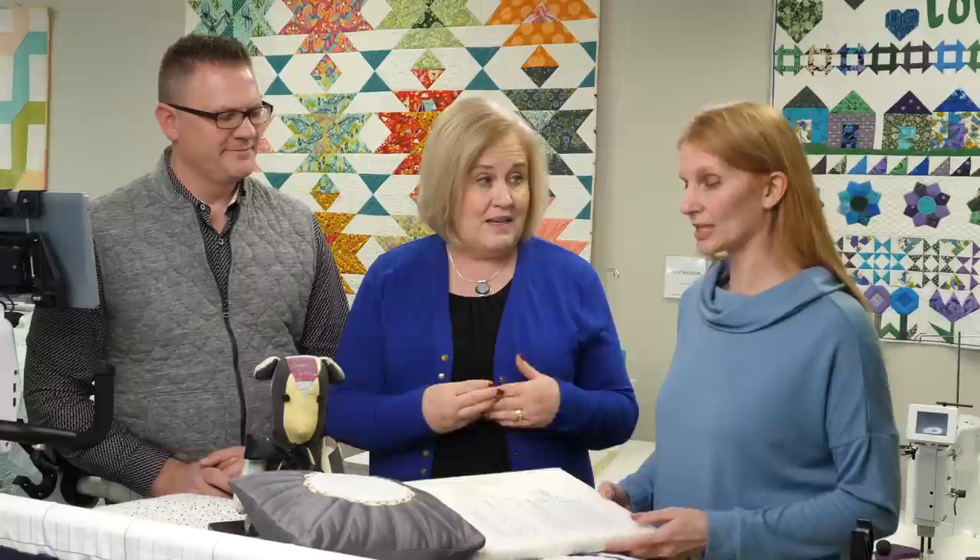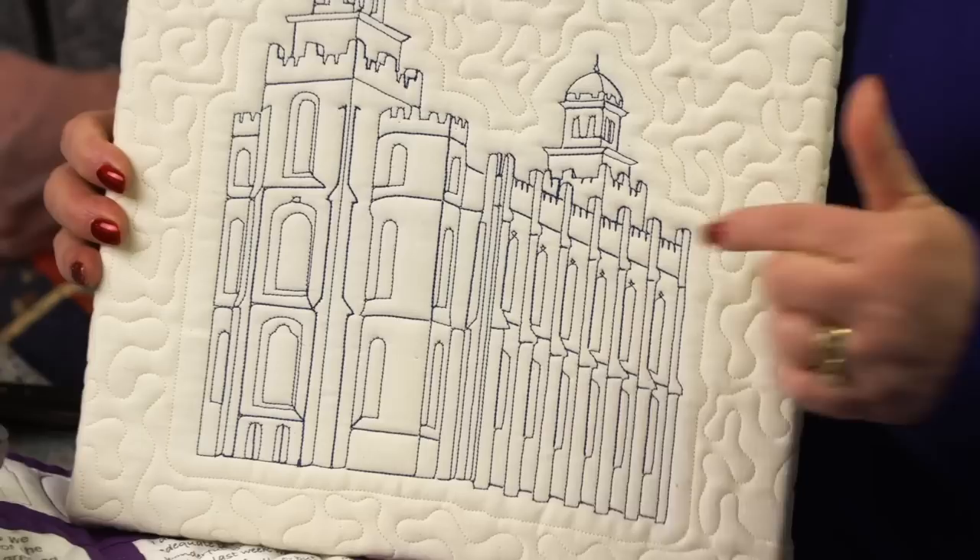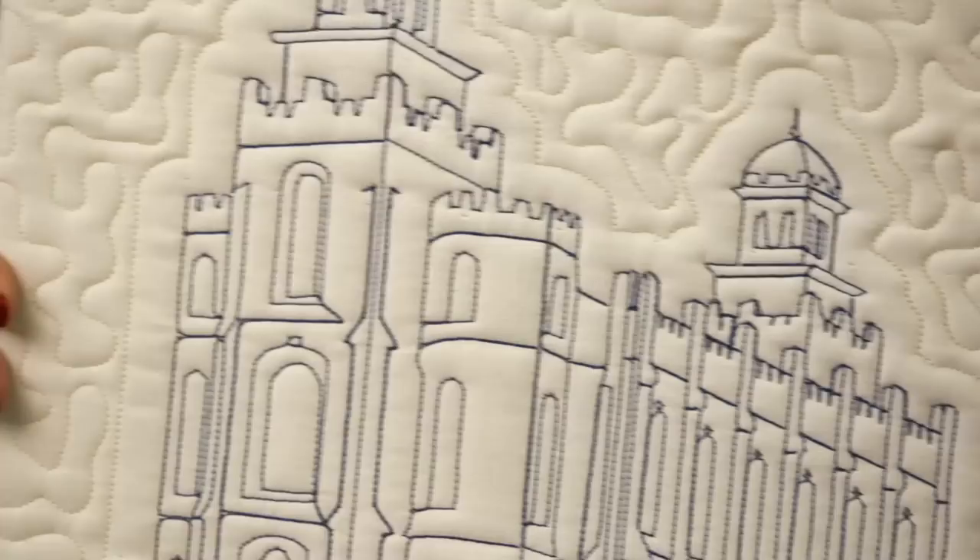Memory quilts don't have to be just a quilt — they can be a piece of artwork. This one is just a little wall hanging where the quilting is the memory. I digitized the place where I was married, and this is the memory of that. It's not embroidered — it's quilted with So Sassy thread, a 12-weight thread.